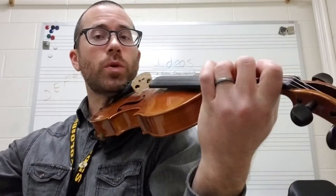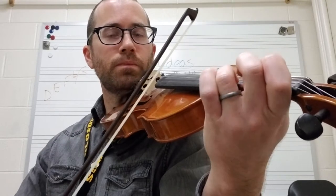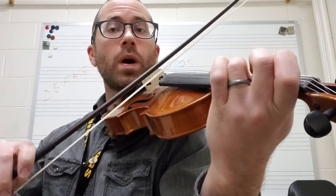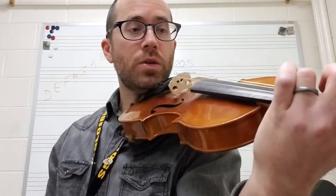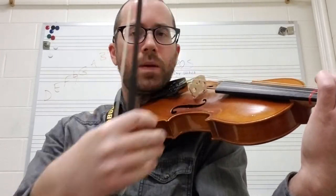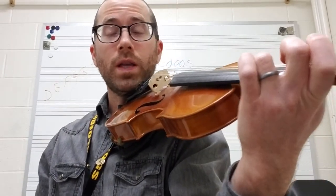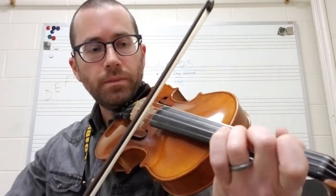Now you're going to have to be really careful, because when you rock your finger over you don't want to go too low. You want to make sure that you can still get that note in tune. When you rock over, you're going to kind of have to make sure that your finger is aiming a little bit more towards the bridge — that'll help to bring that note in tune. Then you're going to use that fourth finger for the B.